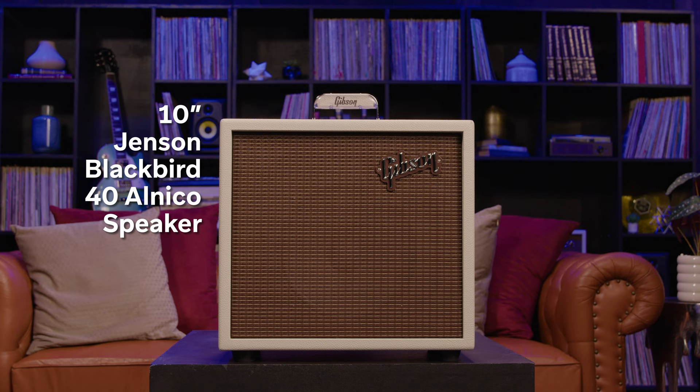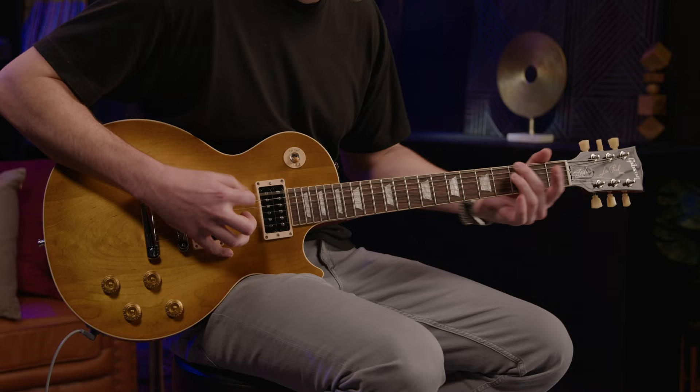This little guy is powered by a 10-inch Jensen Blackbird Alnico speaker, one 6V6 power tube, and three 12AX7 preamp tubes. With one channel, one volume, one tone, and a reverb — which is rare in such small amps — this amp takes simplicity to the next level. Just plug in your guitar and go.